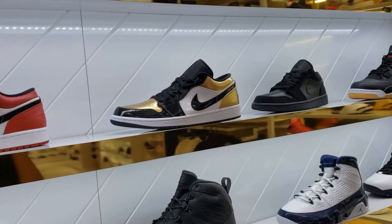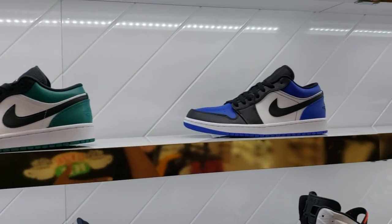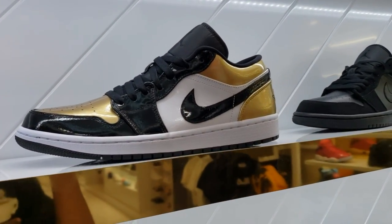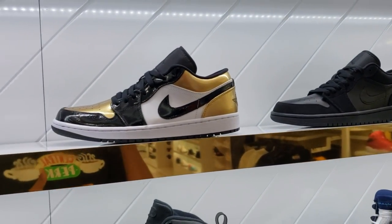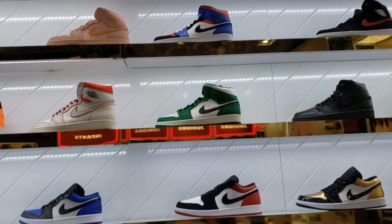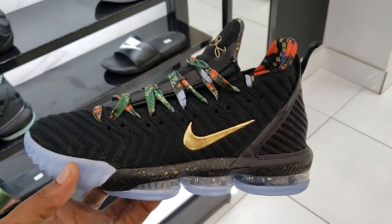I stopped by Sherman Oaks Shoe Palace real quick just to see what they had. Yes, they do have the Jordan Lows in all the colors you need - the pine greens, the royal blues which are just so fire, the red ones, the Chicago ones, and then you got the gold toes. You also got the triple blacks - triple black ones are slept on, pretty dope shoe. Shoe Palace here in Sherman Oaks has the Lows you need, and the Top 3 Mids if y'all looking for those. A lot of heat over here.